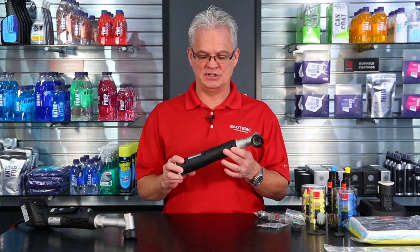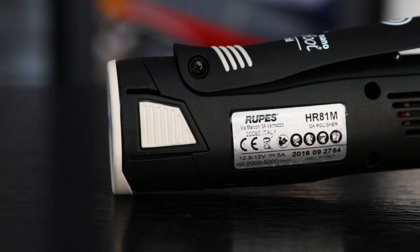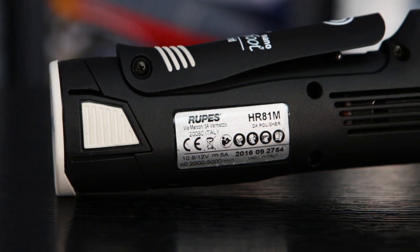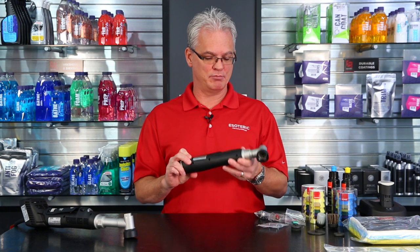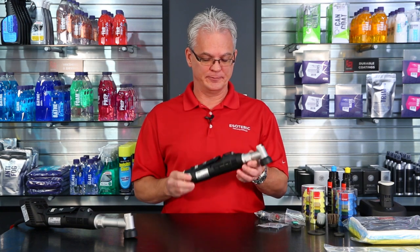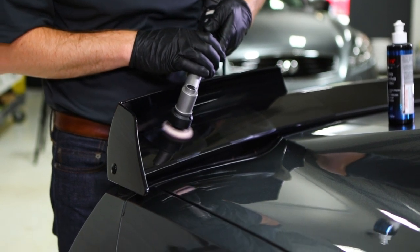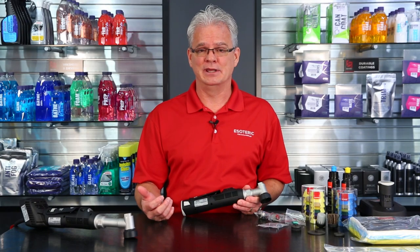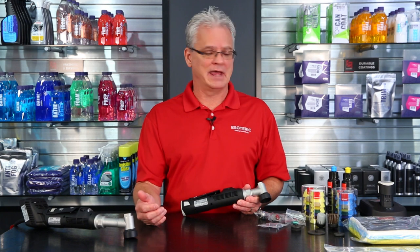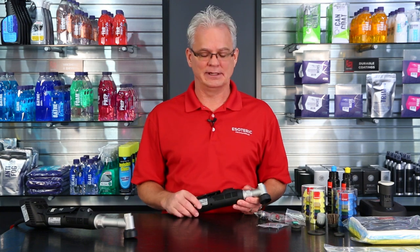Fantastic machine. Will this lead possibly into the future with the development of this technology? Will we see bigger machines from Rupus with hybrid technology? Perhaps — that I don't know, but we can definitely hope because we know a lot of areas where we could use a battery powered larger machine as well. Really a fantastic machine. They've thought out the kit extremely well whether you get the long neck or short neck — it's got everything in it that you can possibly need to get started. After that, you'll just want to add some more pads and some more sizes, and they make all that readily available.